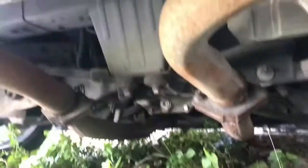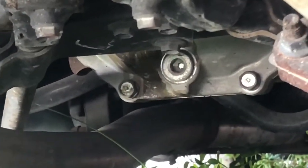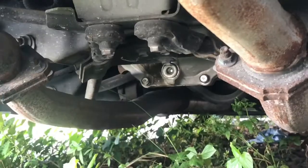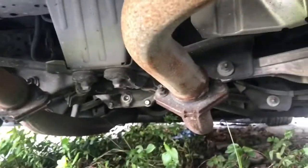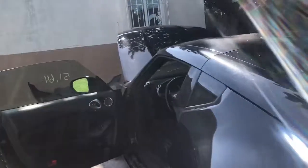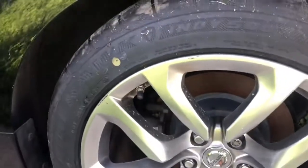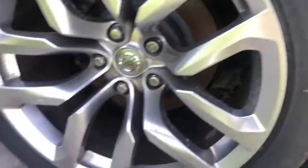What I did notice — zoom in — the diff bushing, that was leaking. I'll be changing that soon. The car came with Firehawks. They're good tires, the only bad thing is they're kind of small — they're 245s. But Firehawks are really good tires.